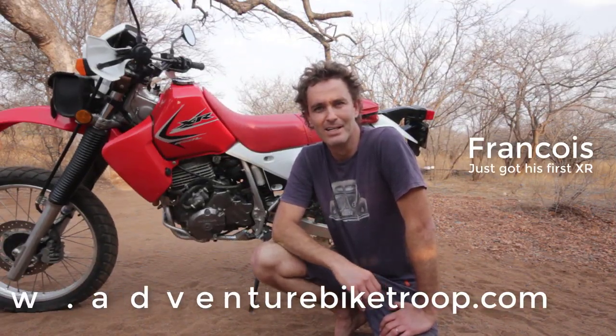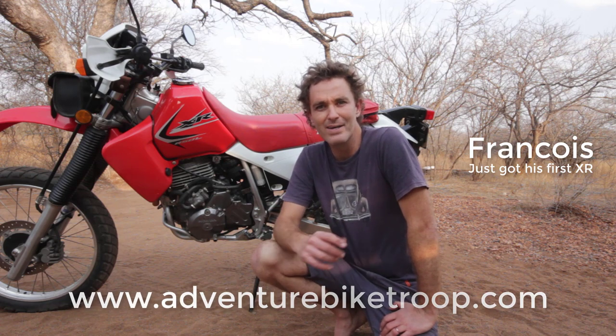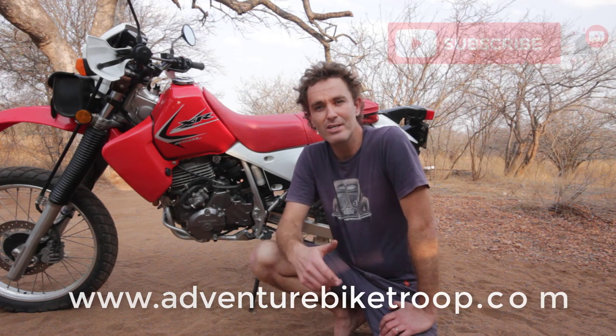Hi, I'm Franco from adventurebikedroop.com, where we chat about bike riding, maintenance, travel tips and more. If you're new here, please consider subscribing, and for any links you can check the description below.